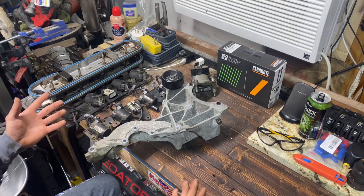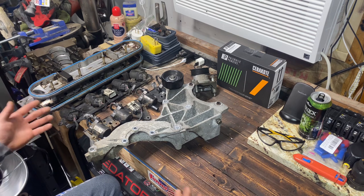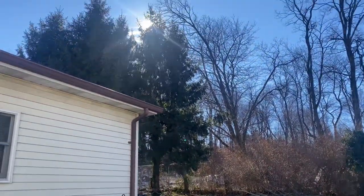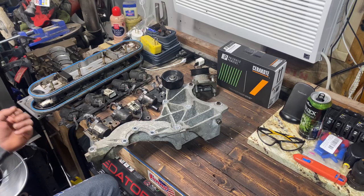Hey, welcome back to the channel. Today we're going to get professional powder coating results at home. It's a beautiful cold Sunday morning in northeast Pennsylvania and the perfect time to be in the garage playing with hot ovens and all that.